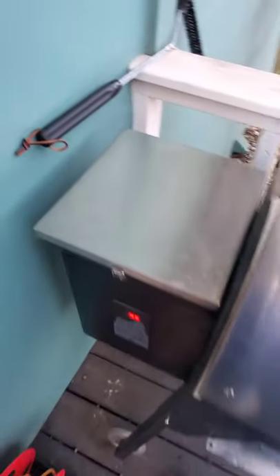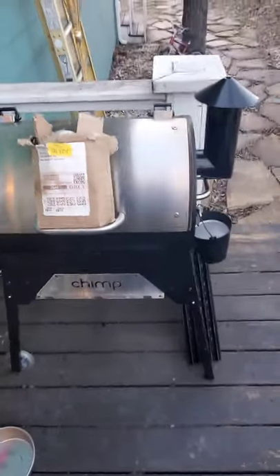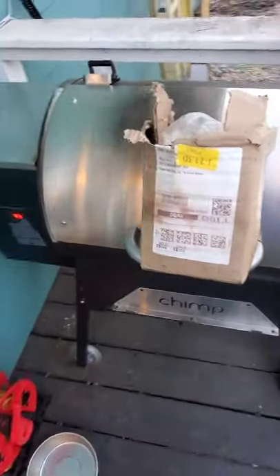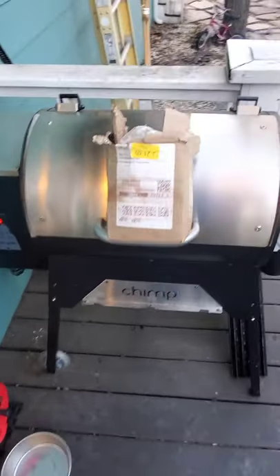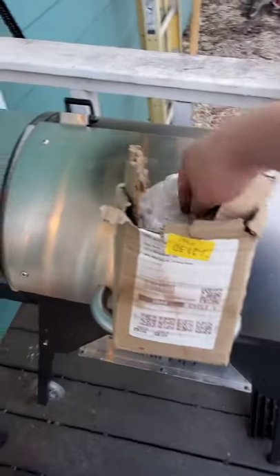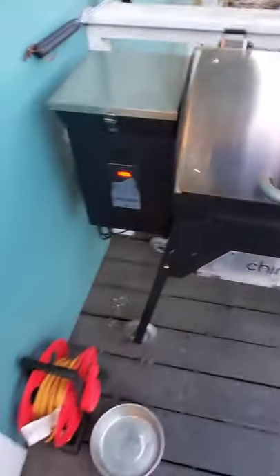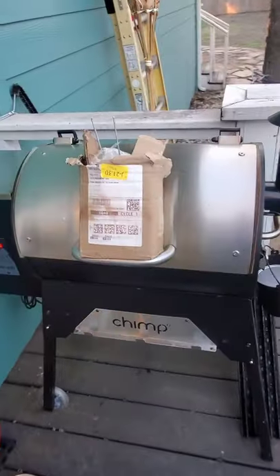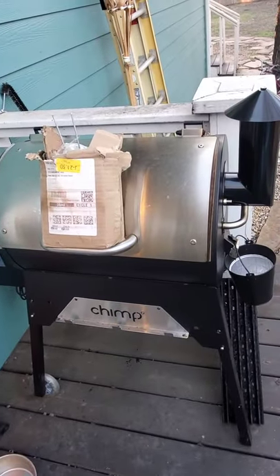Going to do some ribs tonight. I use a little gasket seal on there, but it still doesn't sit perfectly on the bottom, so I just put a little hook on the ground to hold it. Going to let it go up to 200 degrees, do the 3-2-1 method, and there you have it.